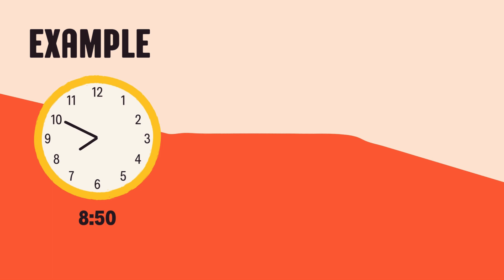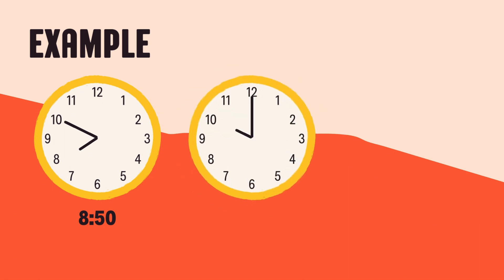Give yourself a big round of applause. Now, let's look at a time that's nice and easy: 10 o'clock. Look at the clock. The hour hand, the short one, is pointing right at the 10. The minute hand, the long one, is pointing straight up at the 12. When the minute hand is on the 12, that means 0 minutes. So, the time is exactly 10 o'clock. No more, no less.